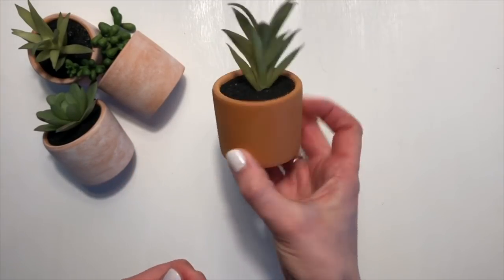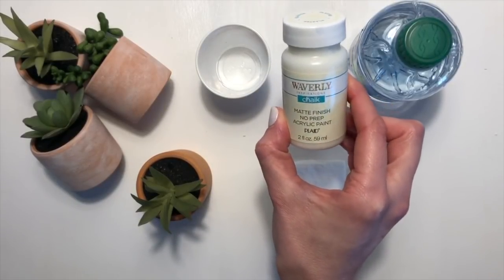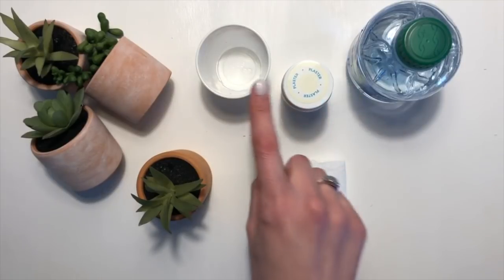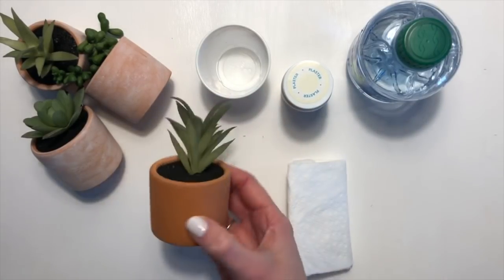They're $1 in Bullseye's Playground. You'll need some water, some chalk paint — I chose the color Plaster, which you can find at Walmart in the crafting section. You'll also need a small cup, a paper towel, and of course your clay pot.